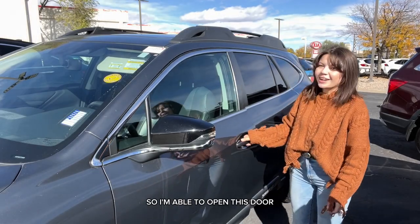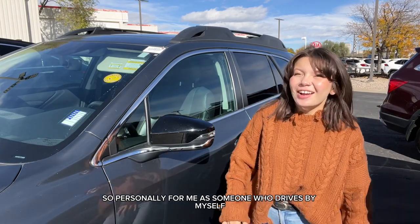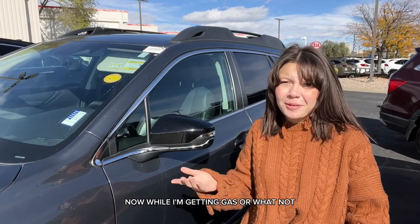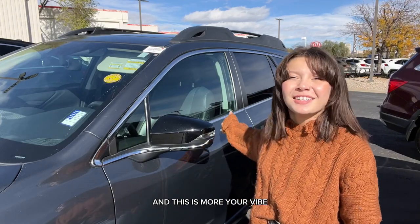Okay, let's test this out — I'm able to open this door and this door is open too. Personally, as someone who drives by myself, I like the first feature so that nobody can come in while I'm getting gas or whatnot — it makes me feel safe. But if you have a family and this is more your vibe, I just wanted to show you how to do this on your own.